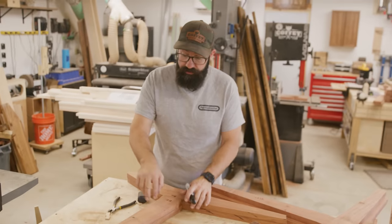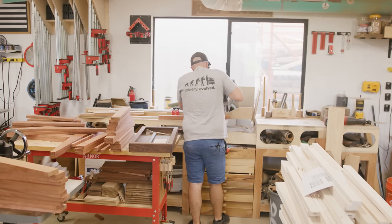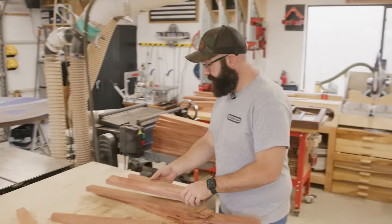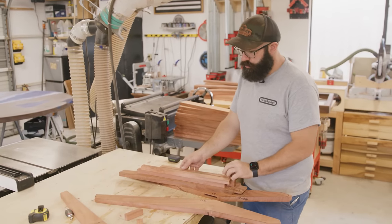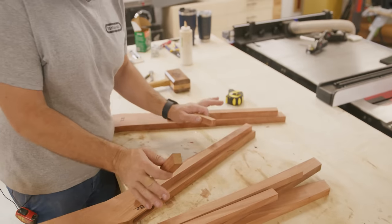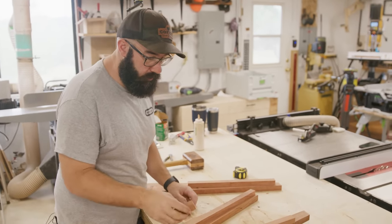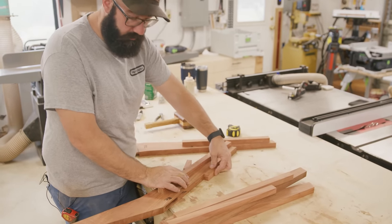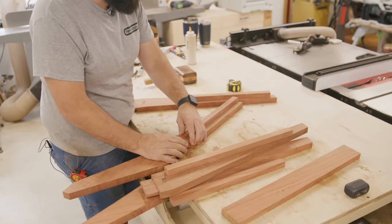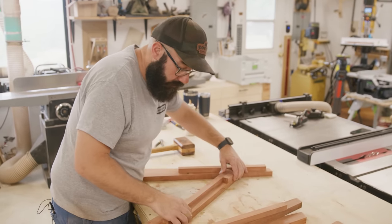I'm going to take the pieces apart and start adding the cleats to the backs and the seat so we can get the slats on for the backrest and seat. I've got two short cleats and two long cleats — the short ones are for the backrest and the long ones are for the seat. All this material is milled to the same thickness. I made two extra blocks that are three and a quarter inches long. The thickness of the material is what really matters, and that's how thick the slats are as well.